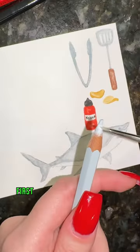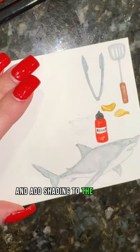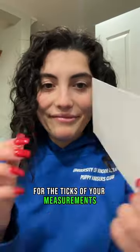How to paint a measuring cup in 14 seconds. First, take a light gray and paint the outline of your measuring cup, adding shading to the side and bottom very lightly. Now take a red and paint little lines for the ticks of your measurements, and that's it.